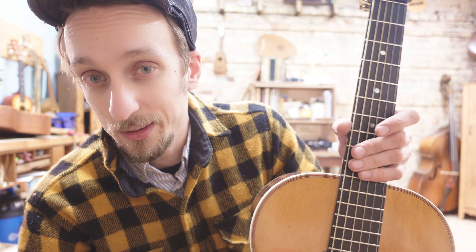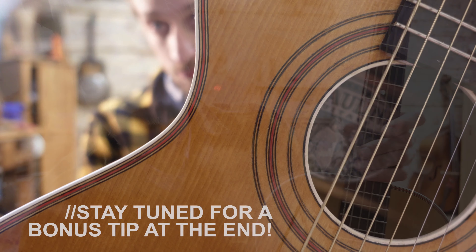If you're not sure what all that means, I have another video explaining vestibule open tuning. I'm using the tune 'Payday' by Mississippi John Hurt to do that.